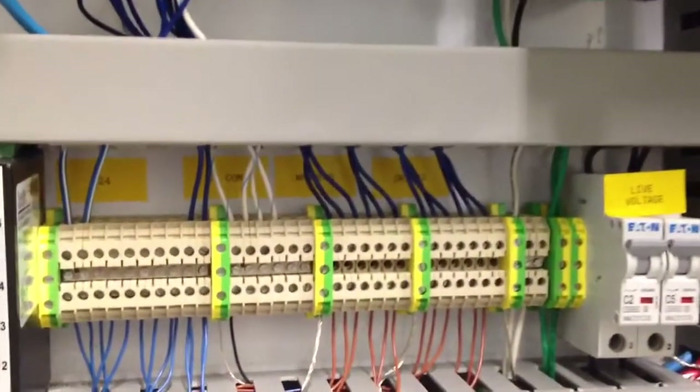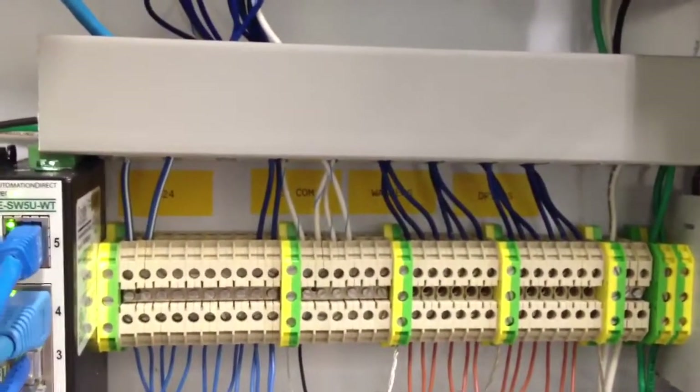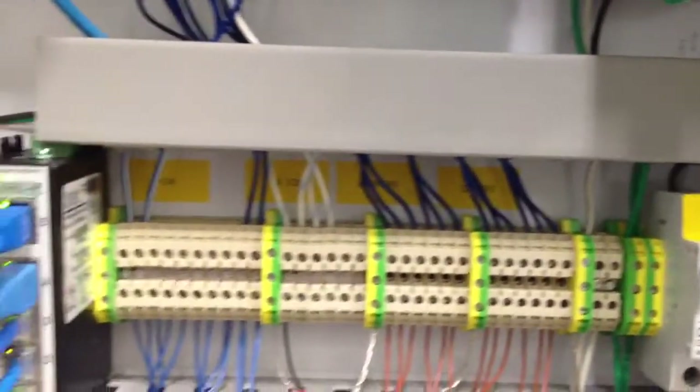The communication between the PLC, Do-more, HMI and remote computers is accomplished through an Ethernet switch.